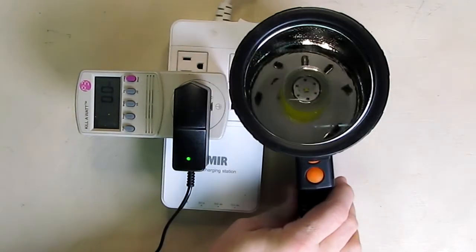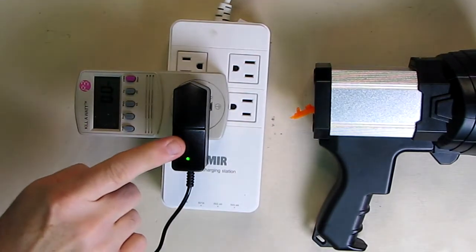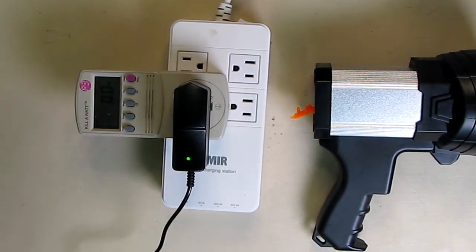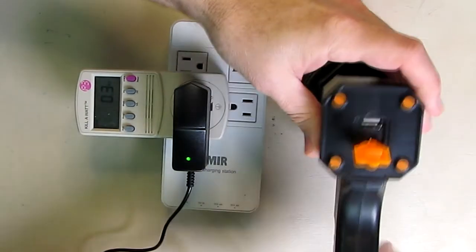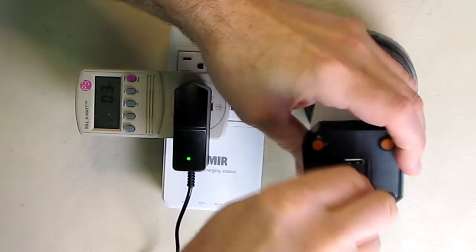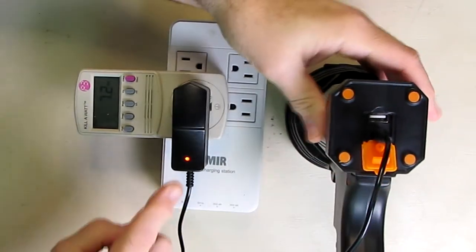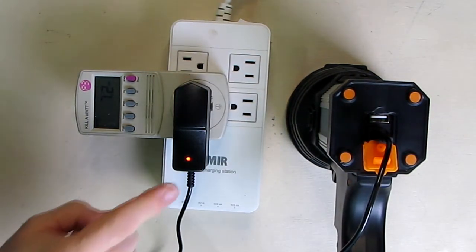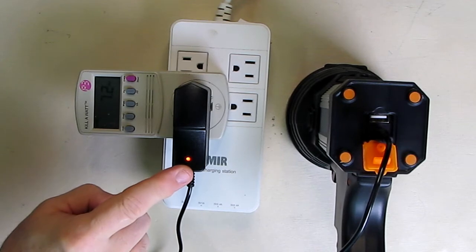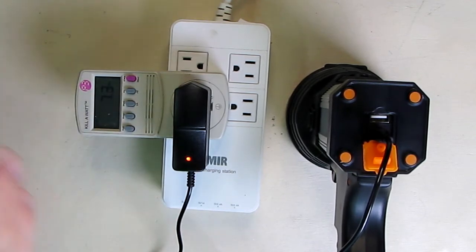Charging the light itself is simple. The included adapter has an LED indicator — it's green when not connected. When you plug it into the back of the unit, the light goes to red while charging. After a couple of hours it'll go green, giving you a simple charging status indicator.